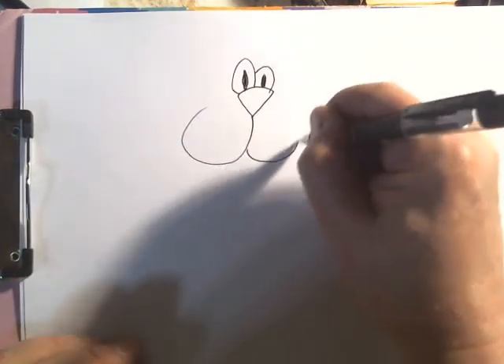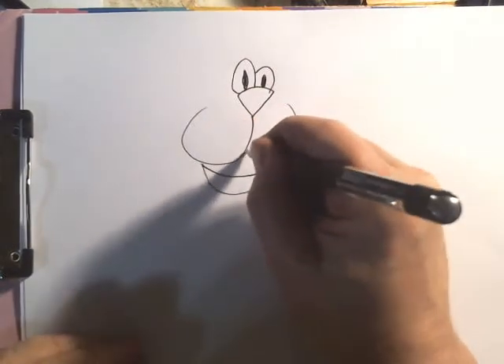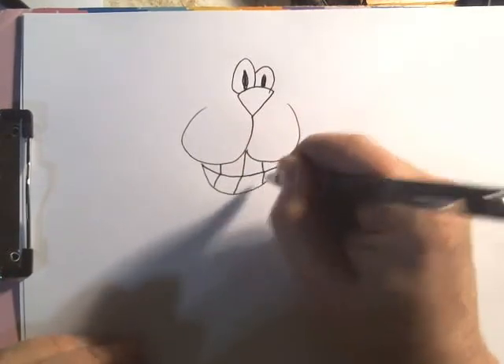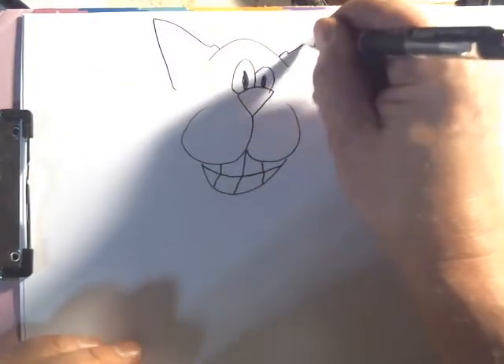Cats are always happy. Give them a great big old Cheshire smile like this. Cats are really good listeners, so I'll give them some big old ears.